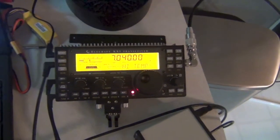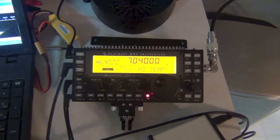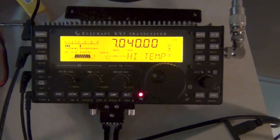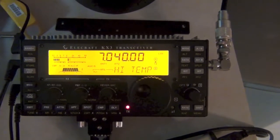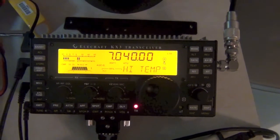I'm going to go ahead and end the video here because it doesn't look like it's going to shut off. But I will keep running this test, and if it does overheat and shuts off I'll put a note at the end of the video.